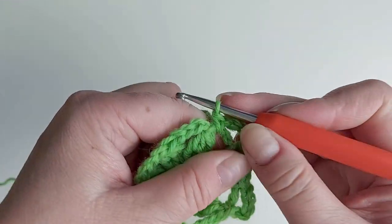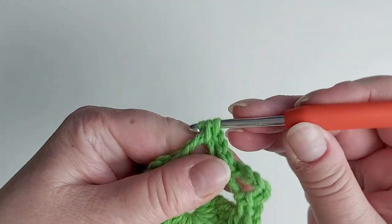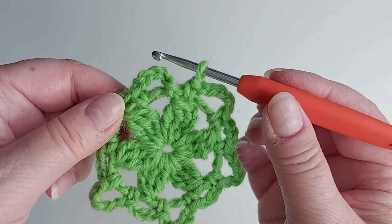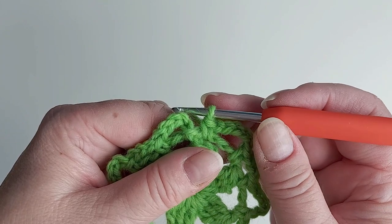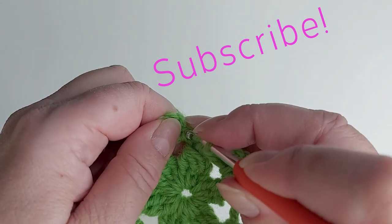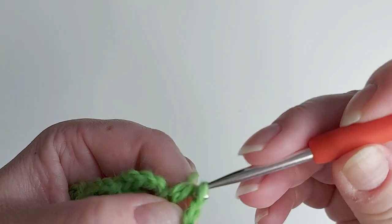Chain five and a single crochet in that same space, then chaining three and jumping into the next one. Continue like this right round, alternating loops of five and three. When you are almost at the end, that last loop is done differently so that we're in the middle of the loop to continue — just chain one and then make a half double crochet to the start of the round. One yarn over, insert the hook there, and for a half double crochet you take a yarn over and pull through all of the loops at one go.